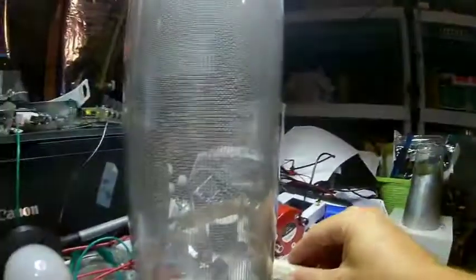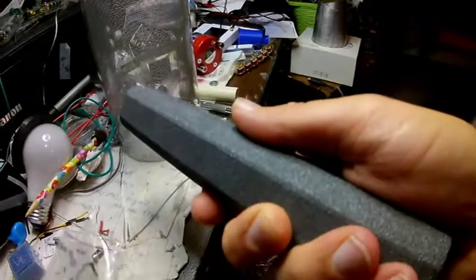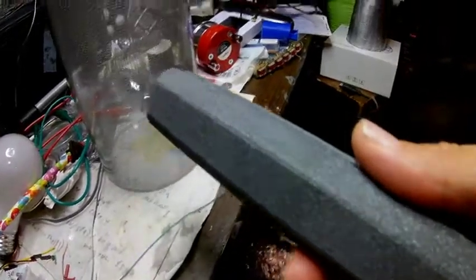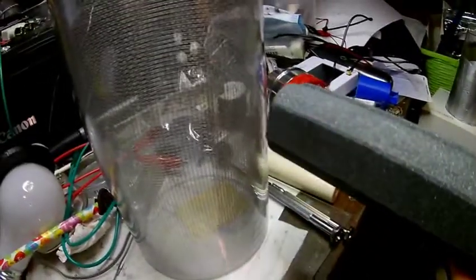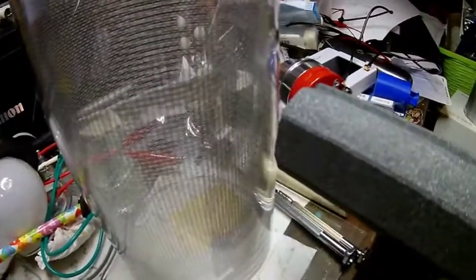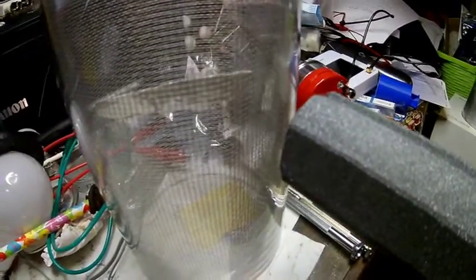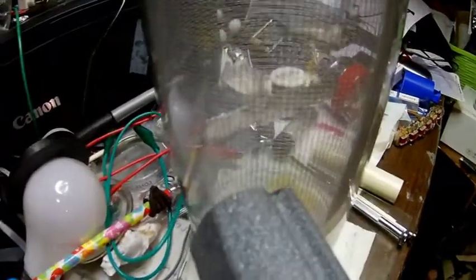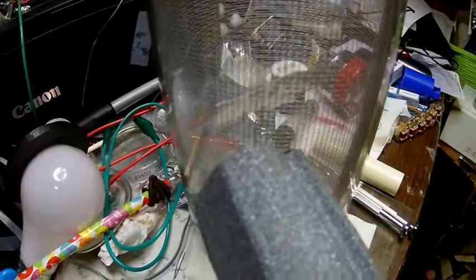So let's take this big ferrite rod and point it at the pendulum — I have it in my hand. Now it's being attracted to it — very interesting, it was repelled by it before. You can see the pendulum being attracted to that.